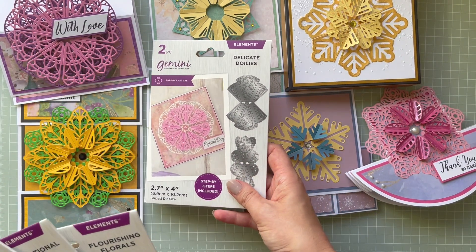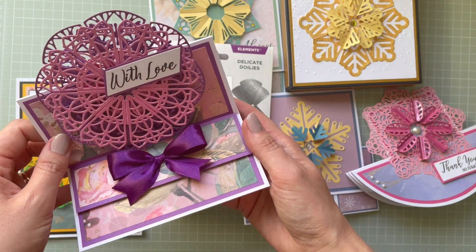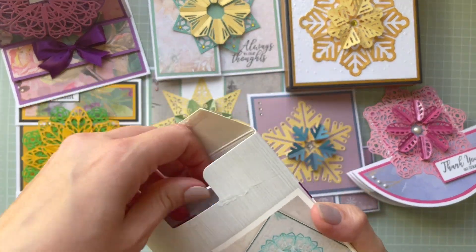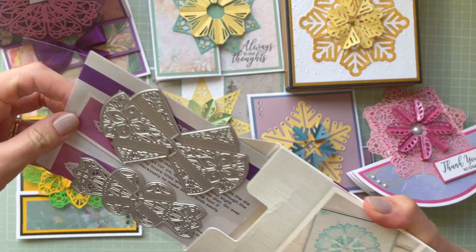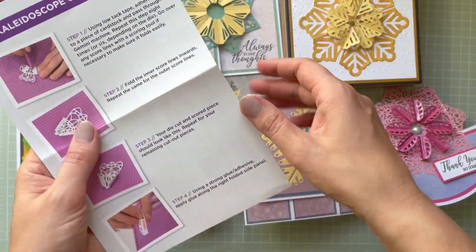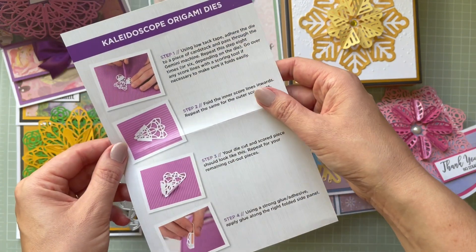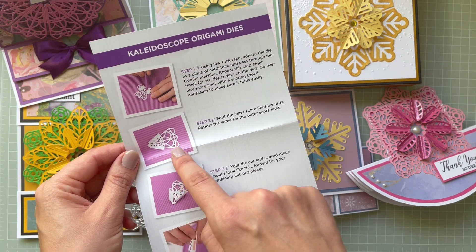For the Delicate Doilies I created this easel card, using the Country Lane paper pad and extra cardstock. You've got full instructions in each set along with lots of inspiration on the front and back. There are full step-by-step instructions — four steps, seven steps altogether — showing how to cut them, score each die cut, fold, and burnish.